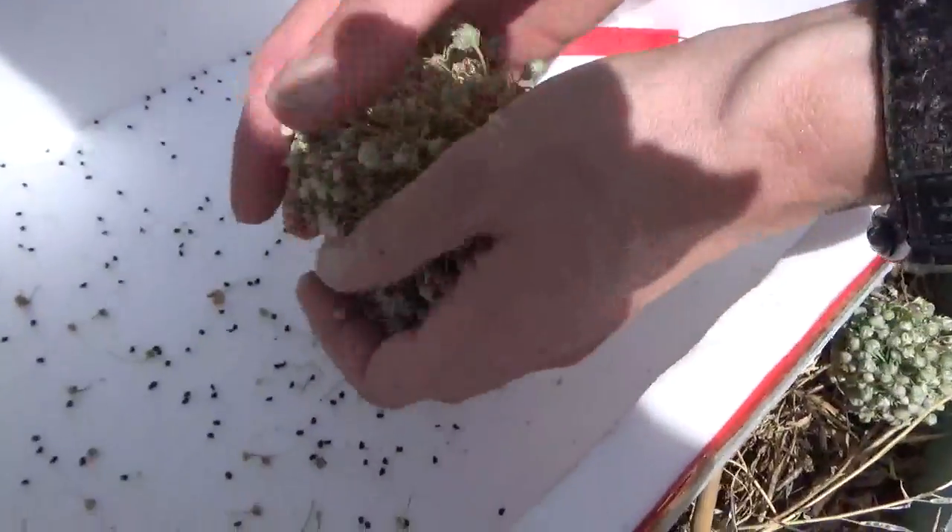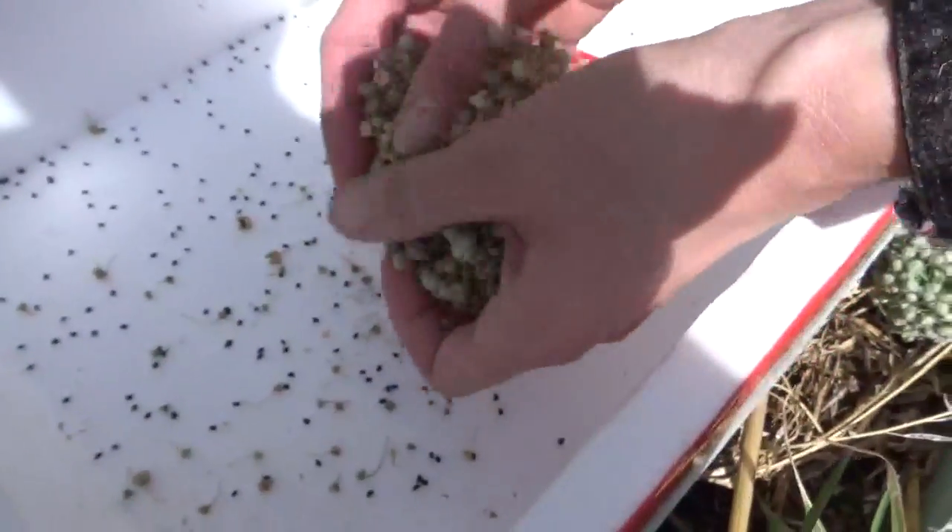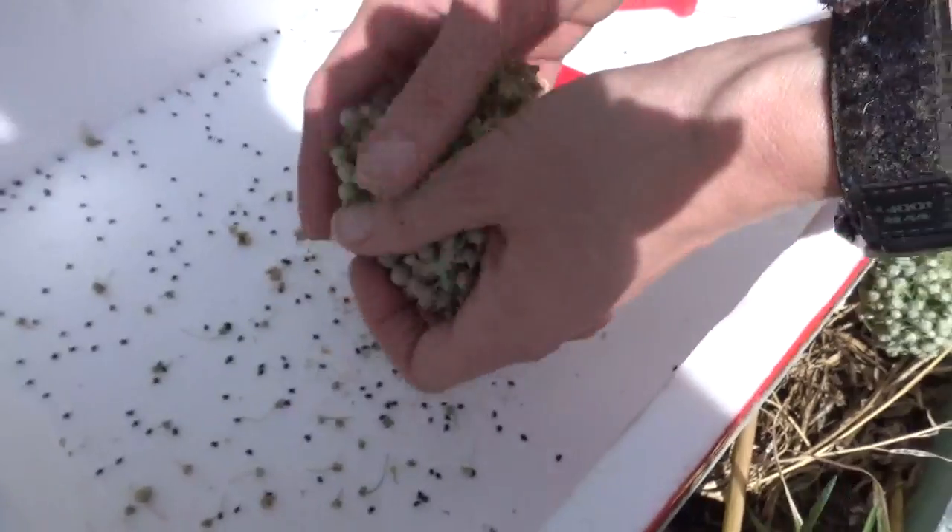Think about what's happening here — one onion has now made thousands of seeds. She's just getting started and they smell delicious.